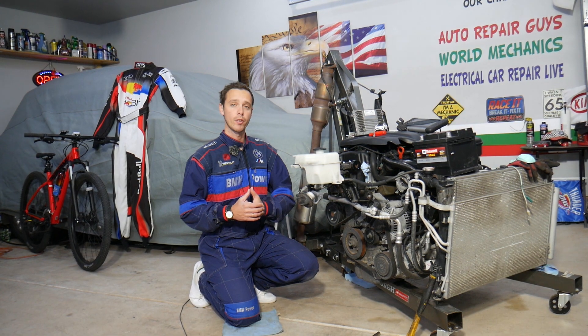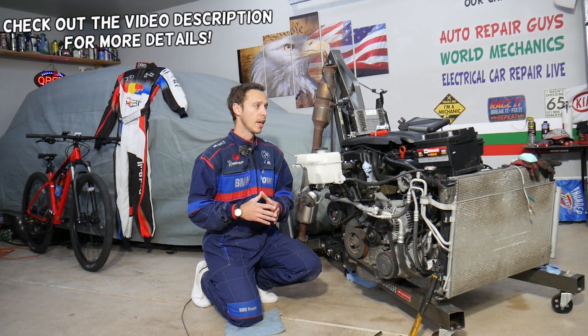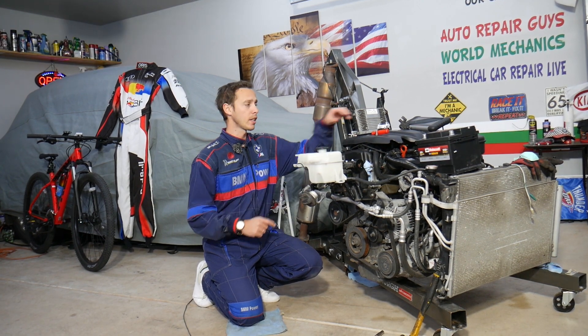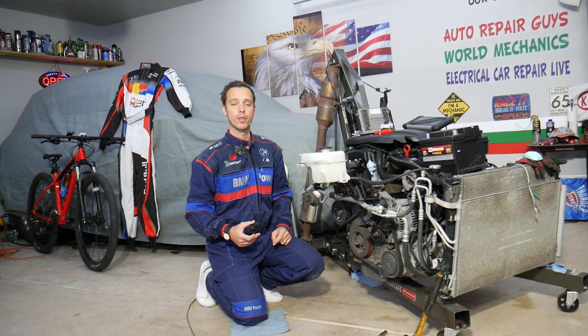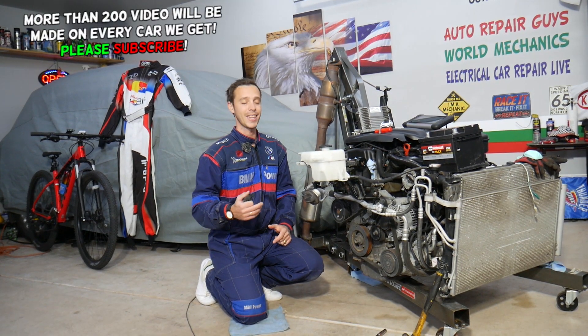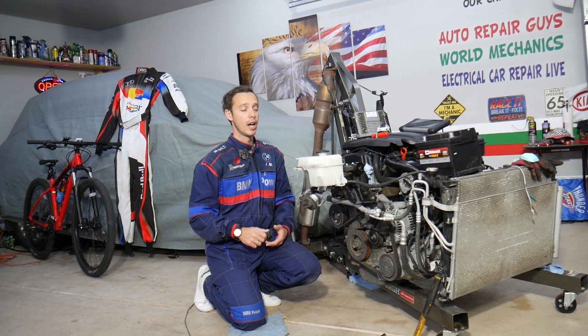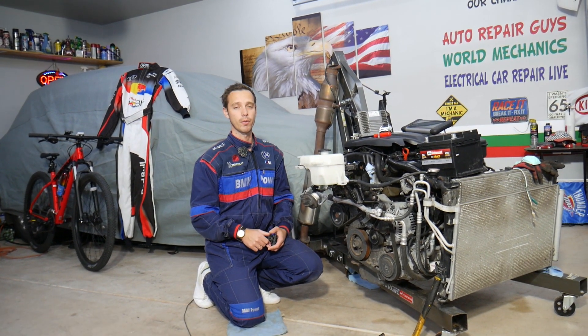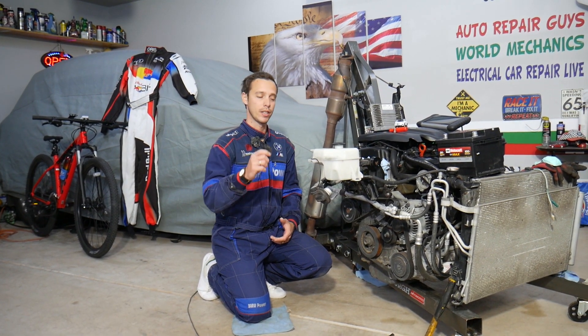Welcome back to Electrical Car Repair LIVE. Today will be a super helpful video for anyone with a Hyundai Santa Fe who needs to test their intake runner solenoid valve. We'll explain how to test it and how to find out if it's good or bad. Always test the solenoid before you replace it, because it could be something else that will cost you almost no money to fix.